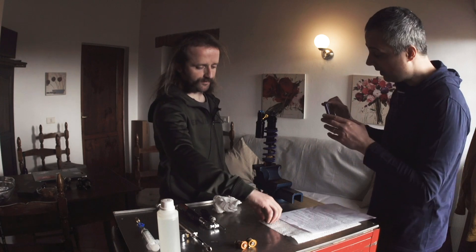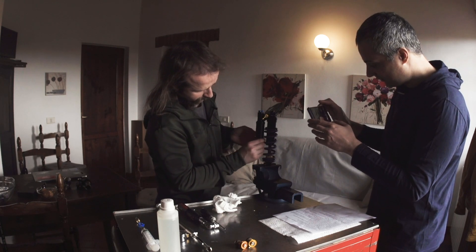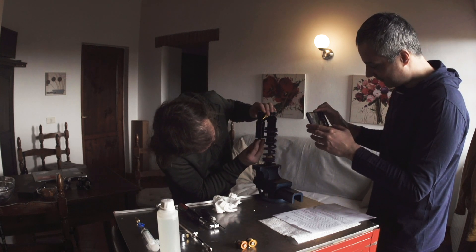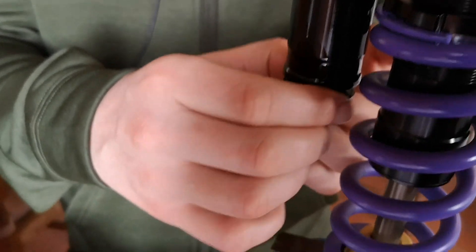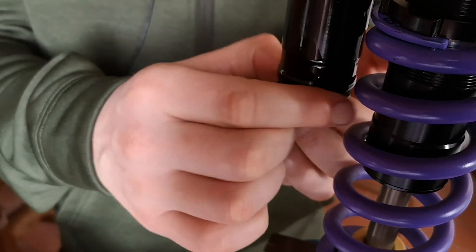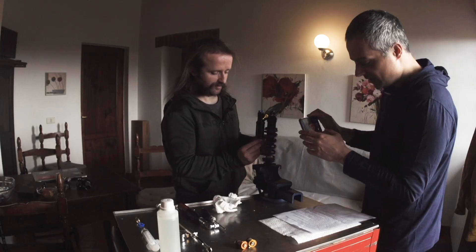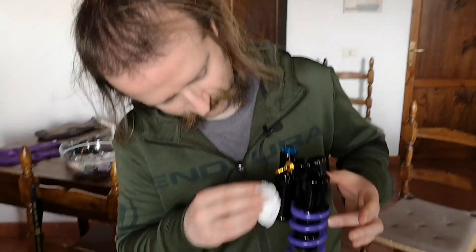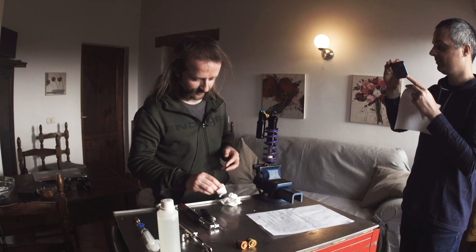Screw the cap of the reservoir back in. You did everything perfect — that's the last step. Upside down, so it's going the other way because it's upside down. Here we go. Maybe in the end we clean a little bit. And that's it.